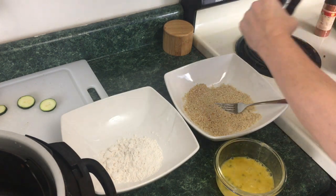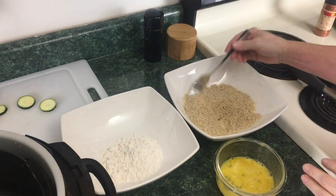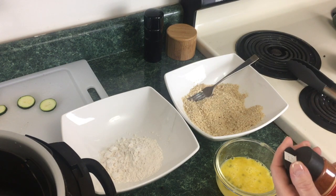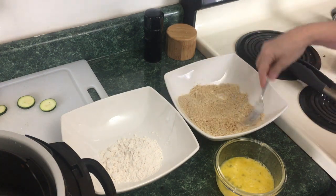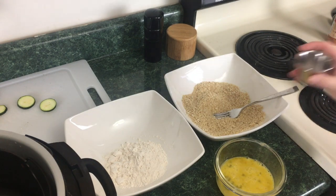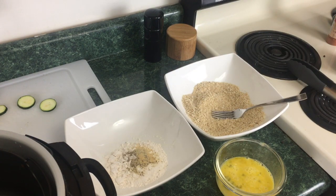We can also go ahead and add a little black pepper to the breadcrumb mixture. I'm not going to add any salt due to the fact that there's already some salt in the Parmesan cheese. I am going to add a little chili powder — you can use cayenne. You just want enough in there to know that there's something there, but you don't want to really taste it. Now moving back to the flour mixture, I'm going to add a teaspoon of salt, probably a half a teaspoon of black pepper, and you can add a quarter to a half a teaspoon of granulated garlic to your flour mixture.